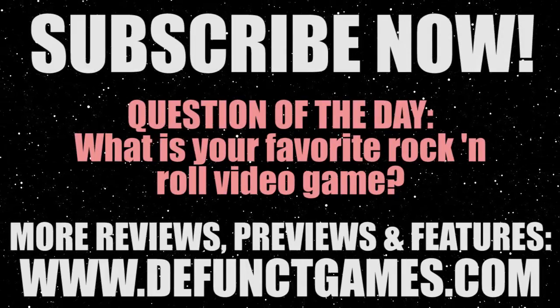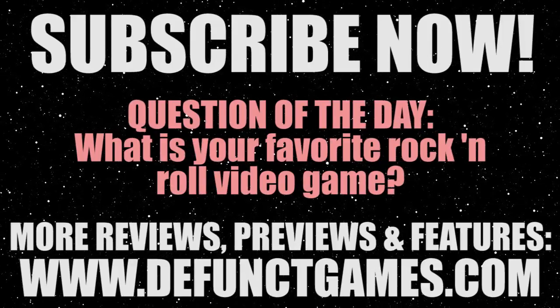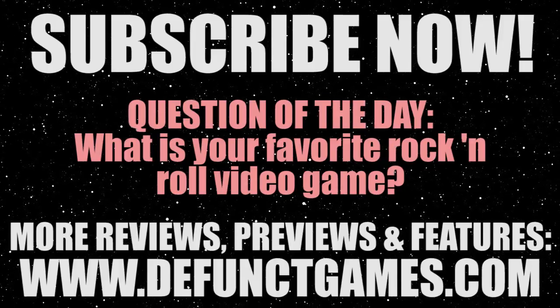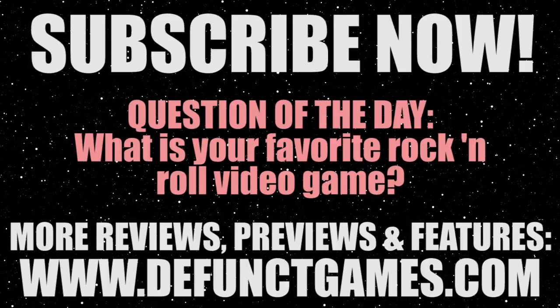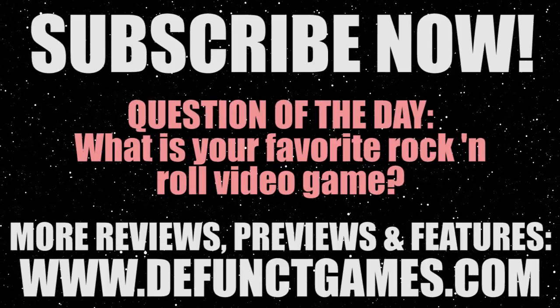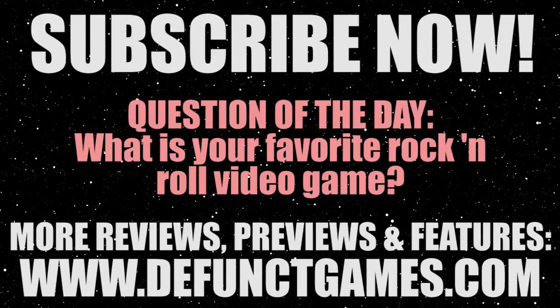Thanks for watching our review. Question of the day: what's your favorite rock and roll game? There are so many good ones to choose from, like Rock and Roll Racing and Brutal Legend — get creative and let me know in the comments below. On the topic of shoot-'em-ups, I'm currently working on reviews of Castle of Shikigami, Monolith, and Wipeout: The Omega Collection. We also just released Electronic Gaming Monthly's worst reviewed games of 1989. Click the subscribe button and support what we're doing here.